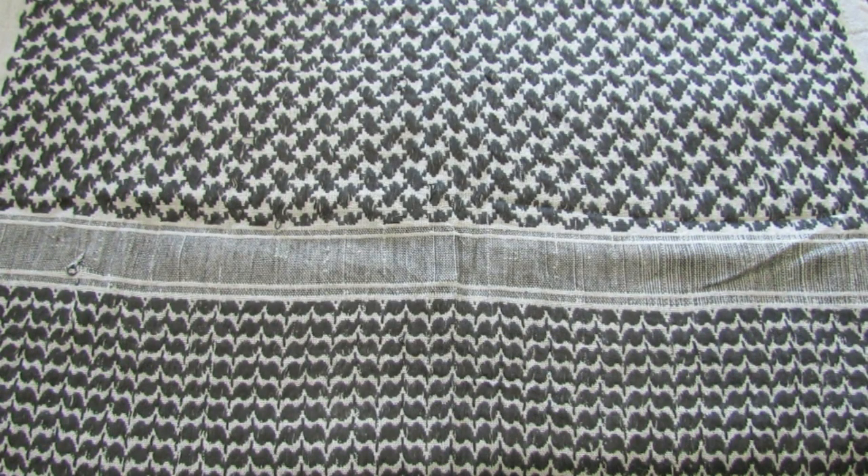Hey guys, what's up? So I have my first Boker Quaken. I actually bought this for myself and I was going to pimp it for myself.